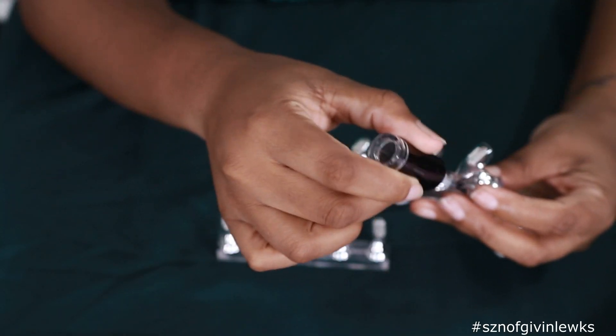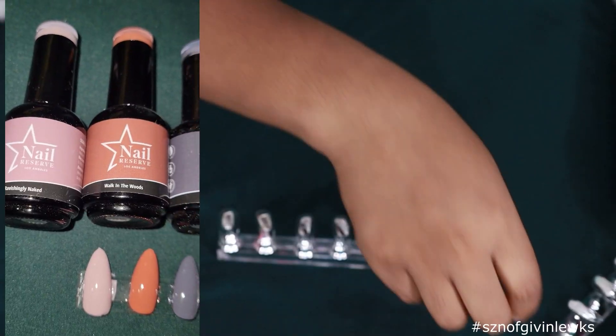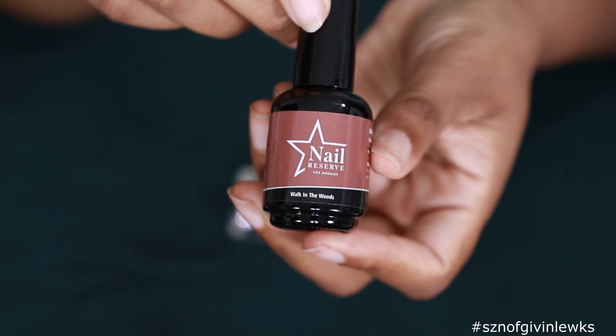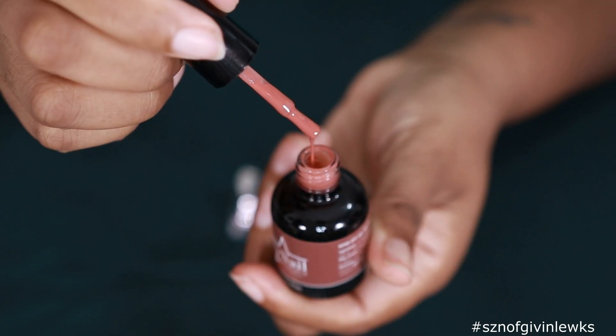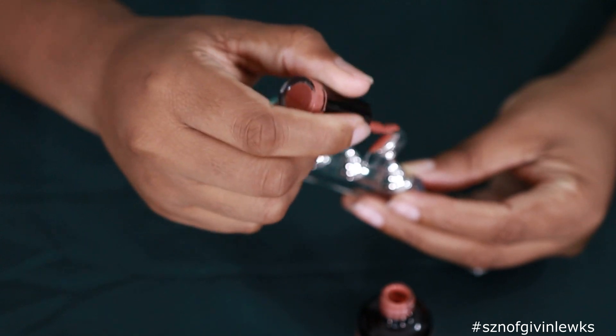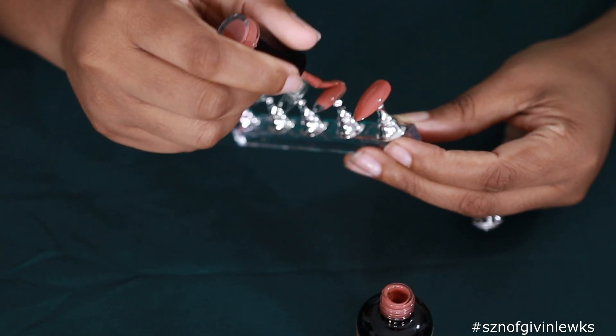First I'm going to use my base coat on the nails to get them all ready - one coat is fine - and then I'm going to put it under my lamp for one minute. We are going to use the Nail Reserve Walk in the Woods. This is what that's looking like. I really like this color, I think it will look really good with the sweater nail. I think I'm only going to need one coat, it looks pretty thick so we'll see.